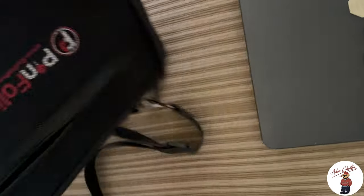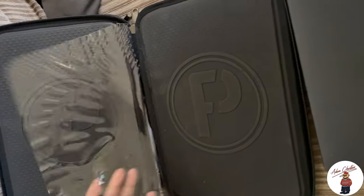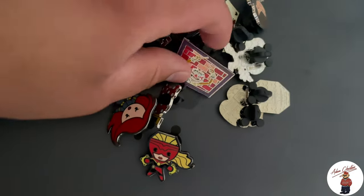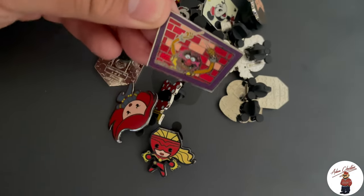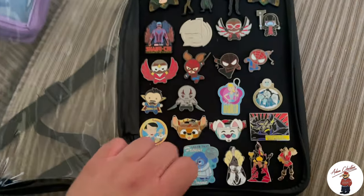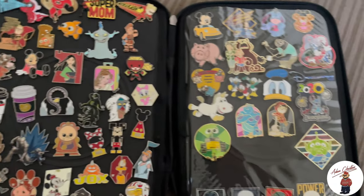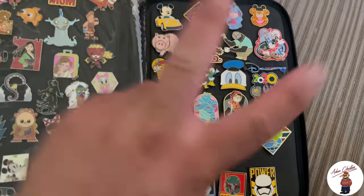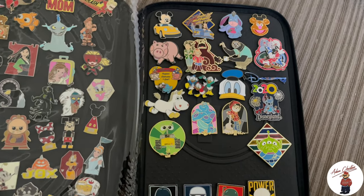We just got our new pin folio and then a bunch of traders, so we're going to organize — probably put our Frontierland trader ones in here, and then keep the others inside our traders for the boards. I just got this one — this one's personal. Here's the completed book. This page is dedicated more to the heavy hitters.